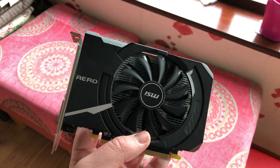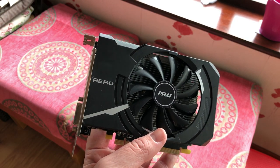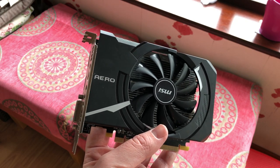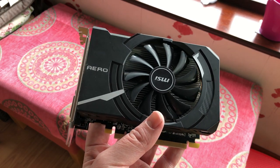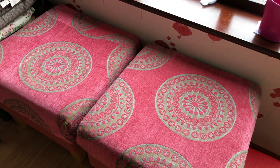The RX 550 is a card released by AMD in early 2017, intended for audiences looking for something at the budget end of the spectrum. It costs less than £100, or dollars, or whatever your chosen currency is.